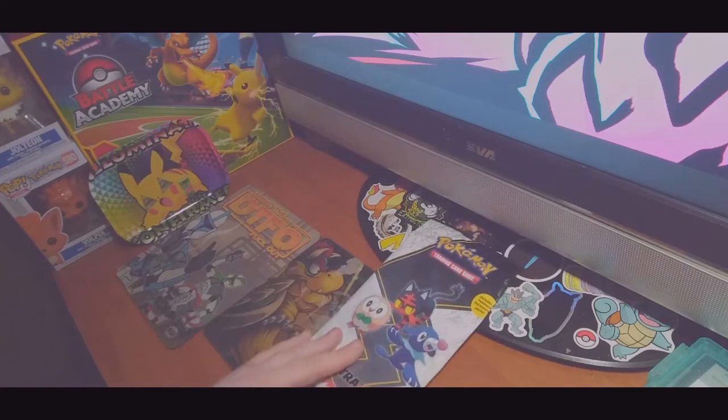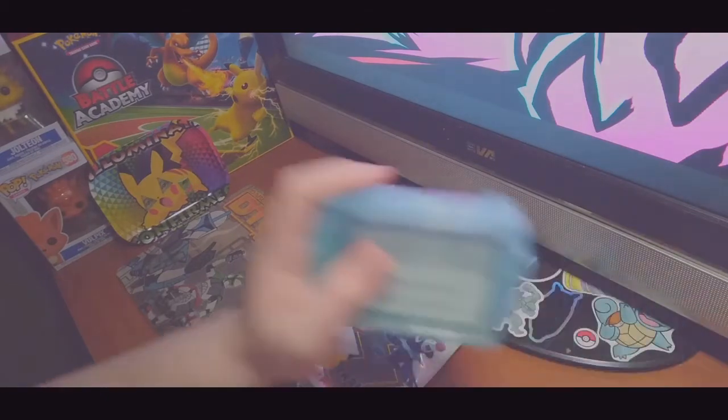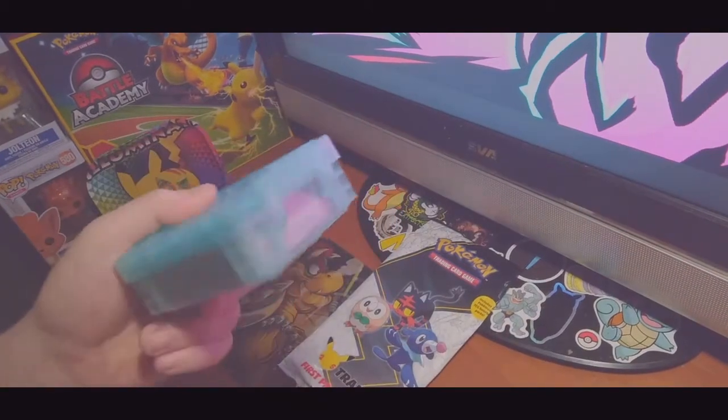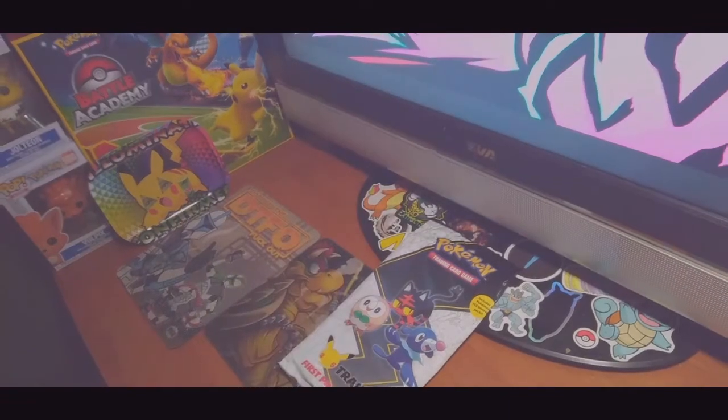So we're going to open this up — this is the second release. I do have the first ones and we're going to show that too, and then I'll show the other jumbo cards in my collection. And then in between we'll be giving away some code cards. I have a hefty stack here, so I'm not sure if I'll get through all of them, but we'll see.